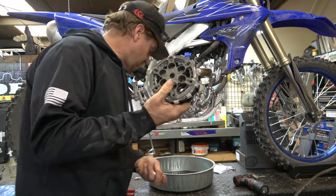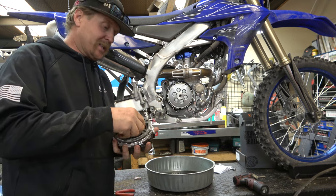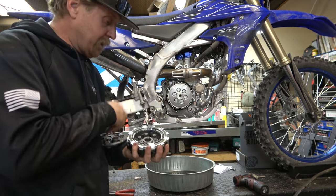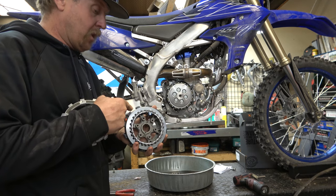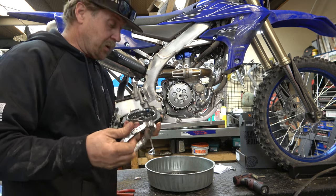Here is our Recluse clutch. With the Radius CX, you do get a new pressure plate, the expanding ring, a new hub, and all new plates — both friction and steels. So it's a really sweet deal.